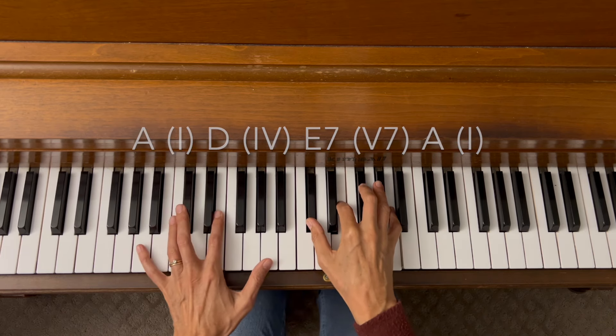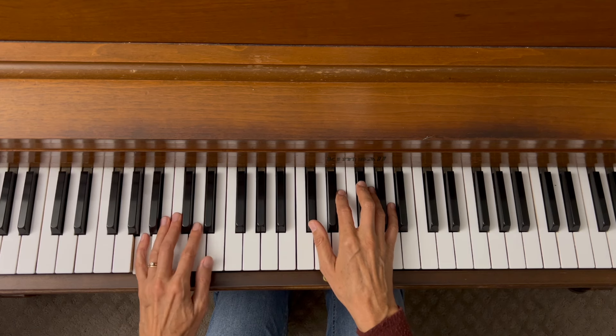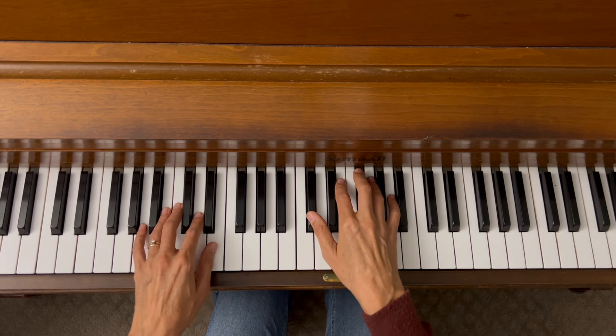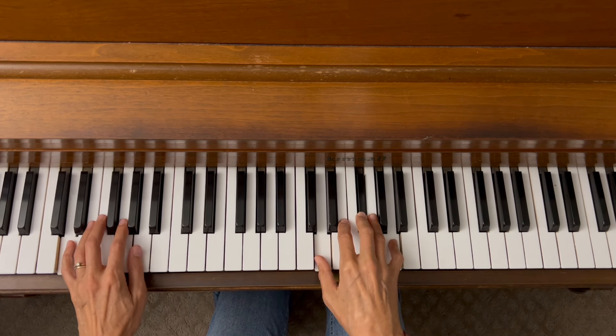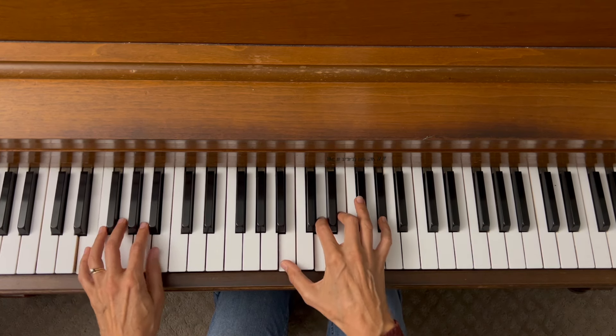Let's add some left hand to it using a left hand accompaniment pattern from the video "Unlocking Left Hand Accompaniment Patterns on the Piano." We're going to use the root and fifth in eighth notes. Here's our A, our one chord. Now we're going to D, our four chord. Now our five-seven, which is E7. Back to A, one.